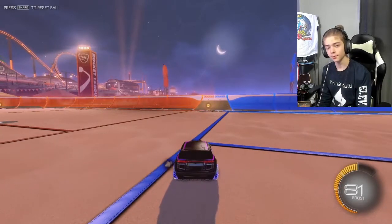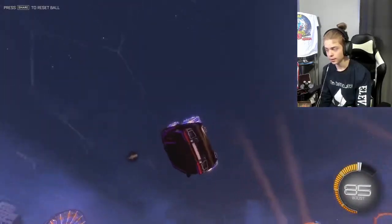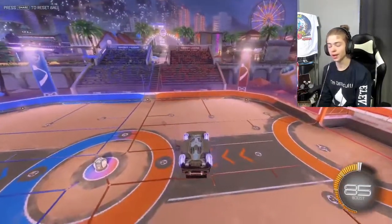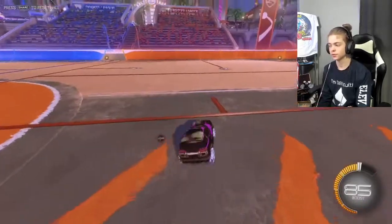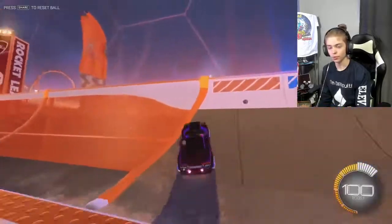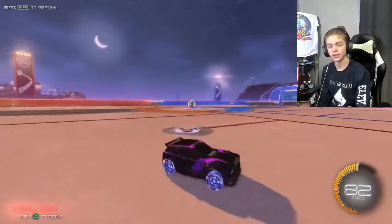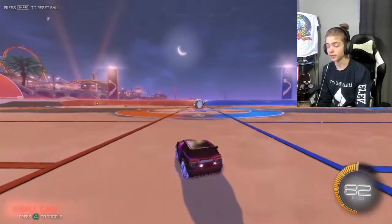Moving on to the next step, all you're going to want to do is add that jump that we do. And whenever you boost up to the wall, try to touch all four tires to the ceiling so that you can get your flip in. And as a bonus, when you reach the ceiling, you can jump down and flip to get you started and used to flipping into the ball.